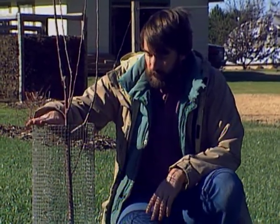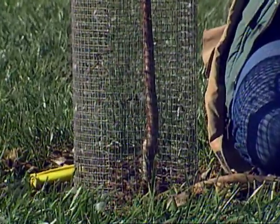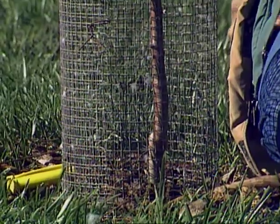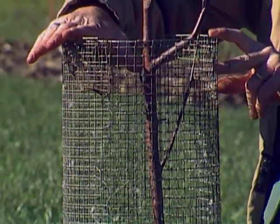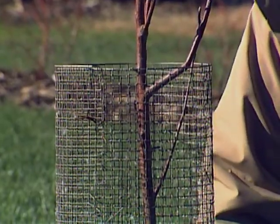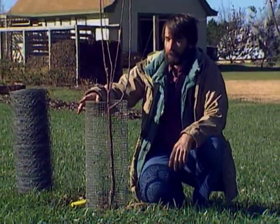A good preventative measure is to keep them away from the trunks of your trees, especially if you have young apple and pear trees. Put some sort of mouse guard around it. You can use galvanized half-inch mesh hardware cloth — form it into a cylinder. Make certain that it goes down into the ground so the mice can't get underneath it and get to the bark.